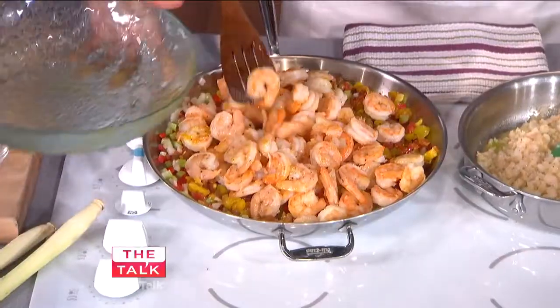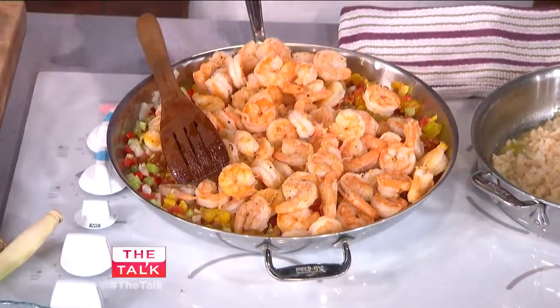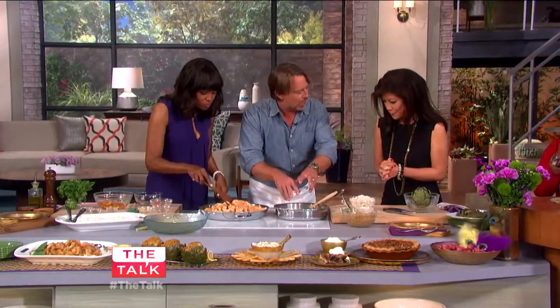We'll go ahead and drop in the shrimp. The shrimp are already halfway cooked, so we'll just let those heat through. As that's cooking, these shrimp are chopped up and what we're doing here is making a stuffing for this artichoke.